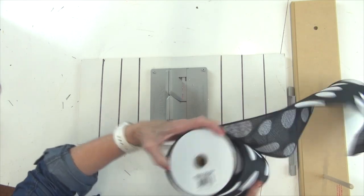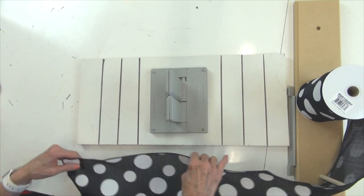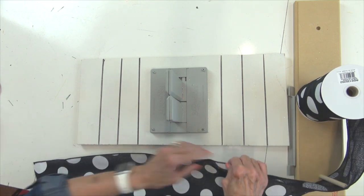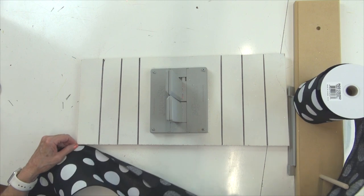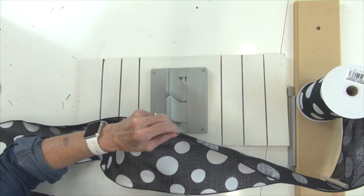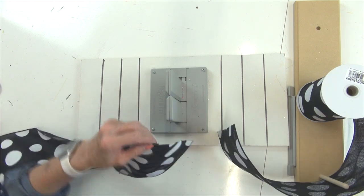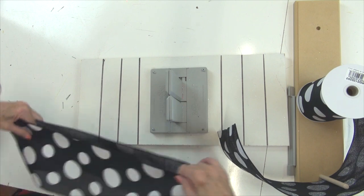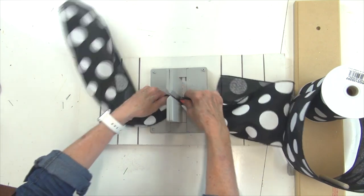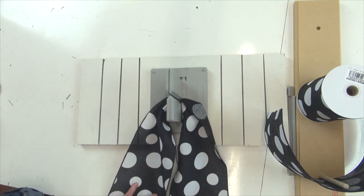I'm going to put my ribbon on the spool holder with the ribbon coming off to the right. I'm going to decide the length of my tails — about 20 inches — so I'll cut a piece that's about 40 inches in length and cut that. We can chevron those ends when we get finished. I'll take that piece, which is the tails of my bow, find the center, and slide that right down in the bow maker, scrunch it down, and pull those tails down out of the way.